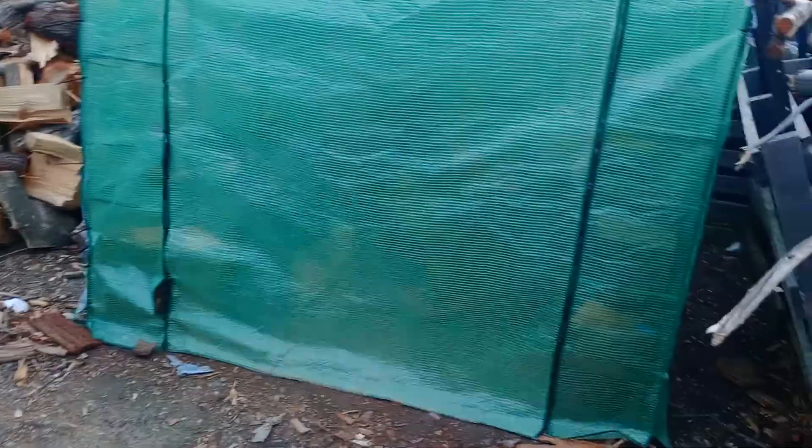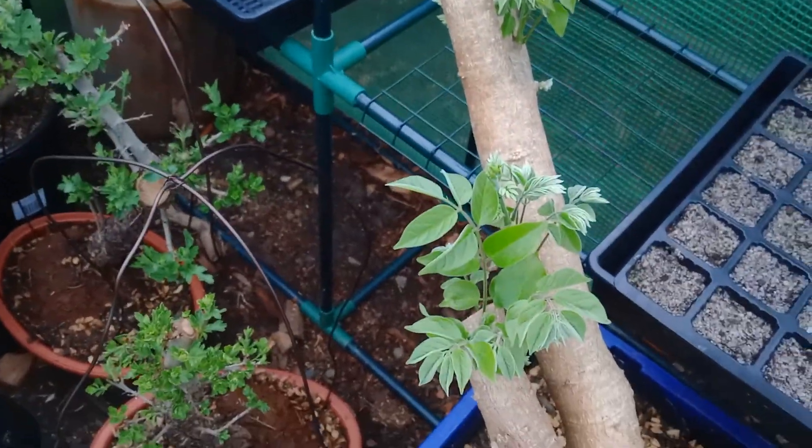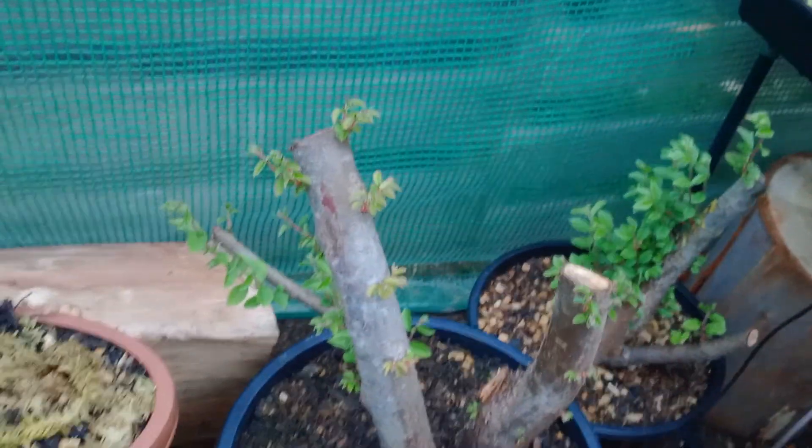The old greenhouse — still working. Silver birches got tipped out. Wisteria. Hawthorns out of their bags. Got a few different things in here: elms and ash, quince, another elm. So this will get cleared out soon once the other one's up and going. It'll get packed up just in case I need it.